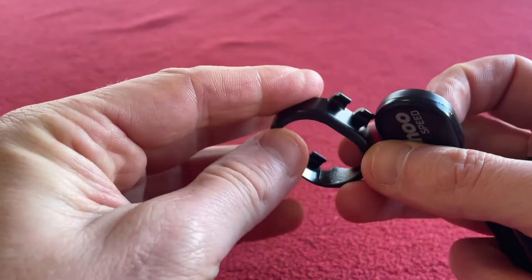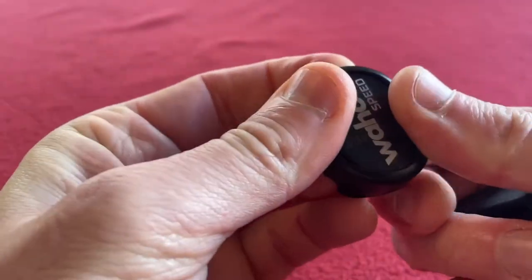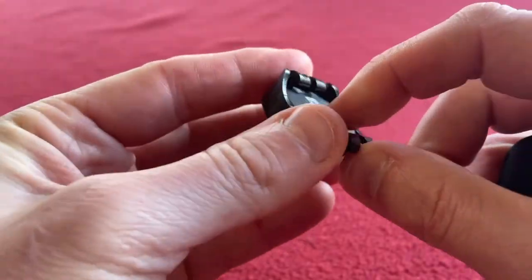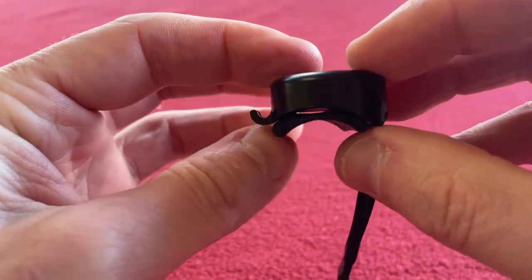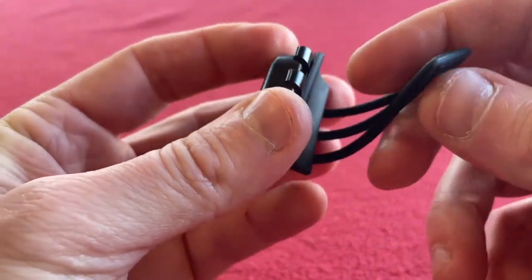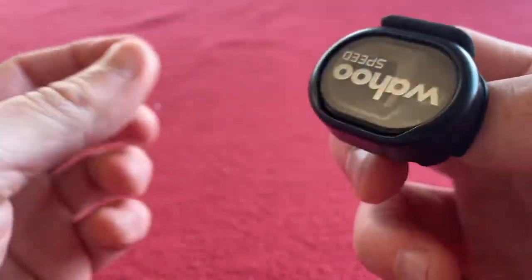For the speed sensor, we've got this attachment — you can just put it in, push it up so it's snug, put the band in and it snugs up, then you just wrap that round, clip it back on itself. There you go — that's around the hub.